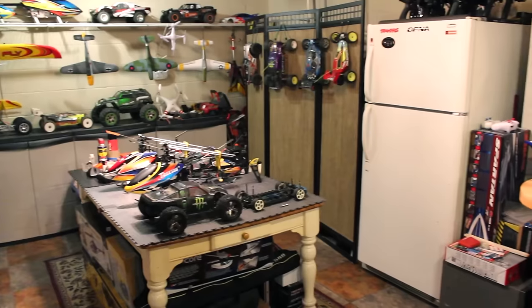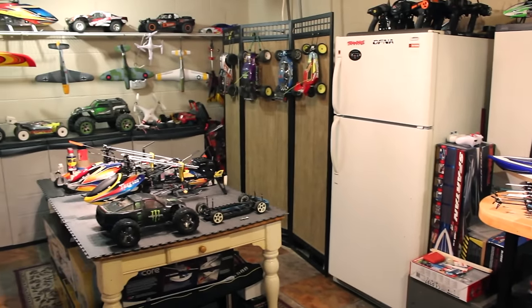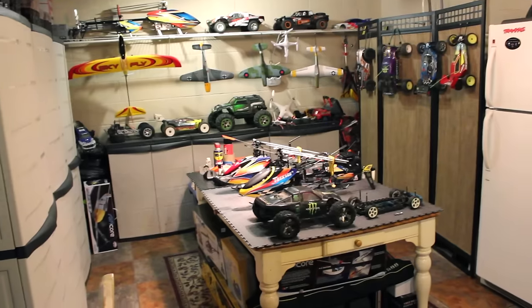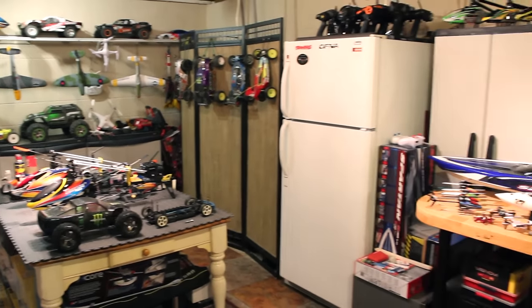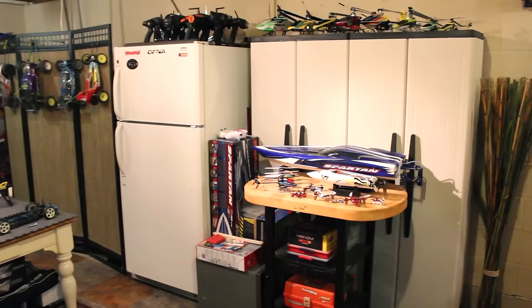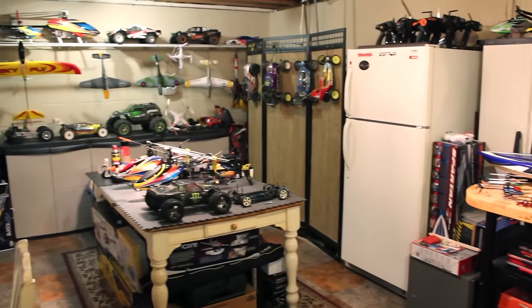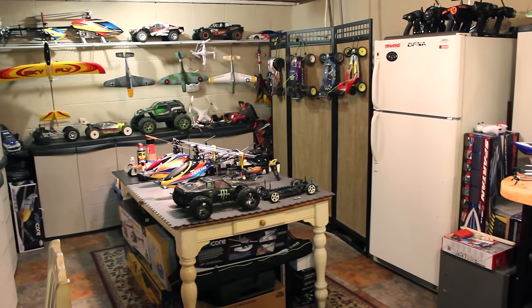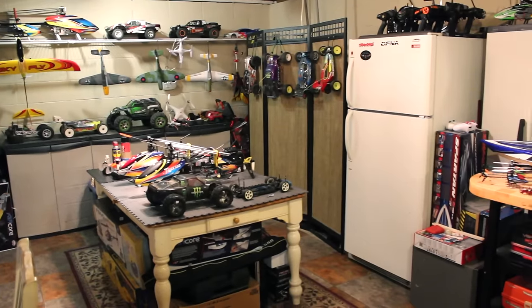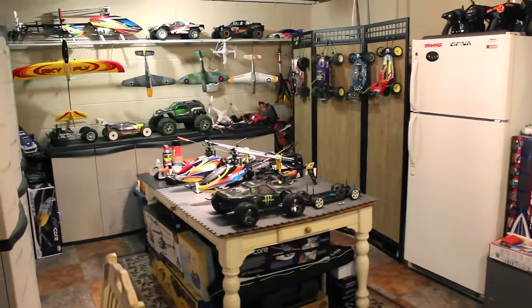I used to go to the airplane club back when I was in middle school. I couldn't afford airplanes back then because it was an expensive hobby and all they really had was gas-powered. I used to just go there and watch the guys fly all the time, dream and drool about having my own. Great memories and just a great hobby.